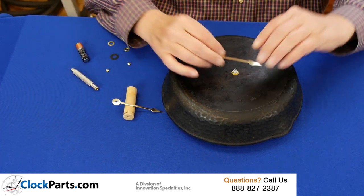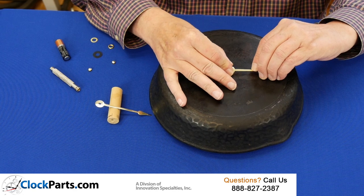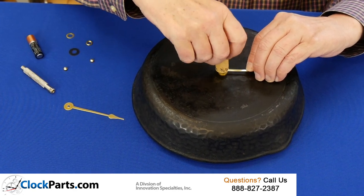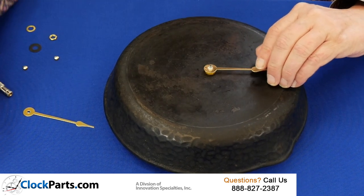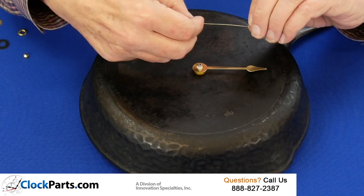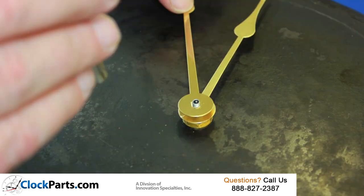With the back of the movement supported with a block of wood, firmly press the hour hand on at 12 o'clock. Since this is an older style clock, I'm not going to use a second hand, just an hour and minute hand. Don't press on hard enough that the hour hand actually touches the threaded part of the shaft below it.